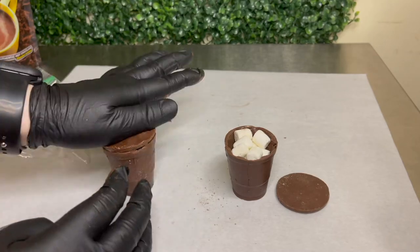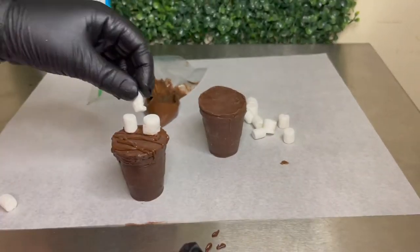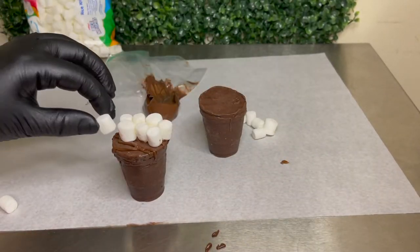With my finger I just cleaned it up a little bit, and then I added some chocolate at the top so I'd be able to add my marshmallows.